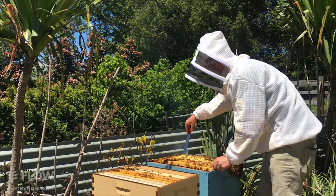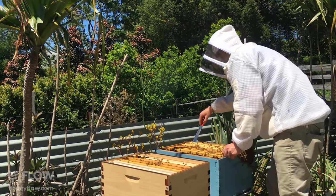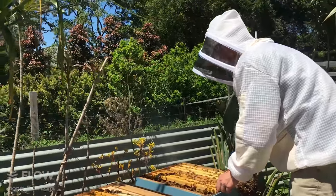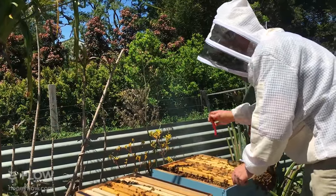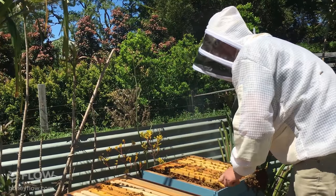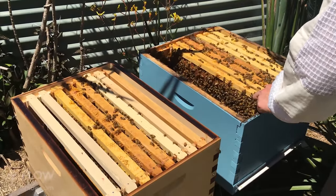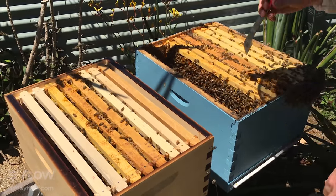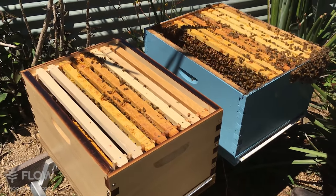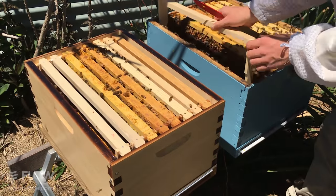I'll put a fresh frame down this side. There's a bit of comb there I don't want to disturb too much while doing this split. I'm going to make the choice to put the new frames on this side of the hive — generally you'd put them on the outside.